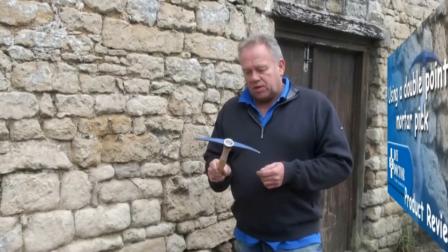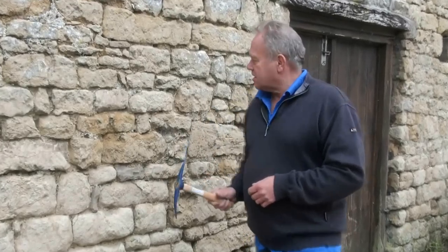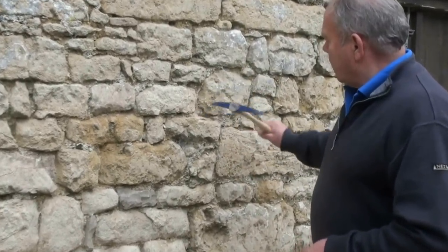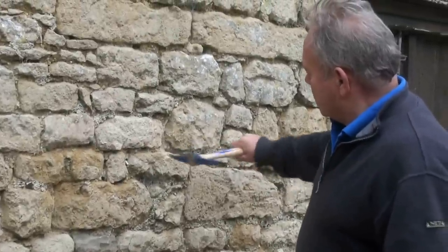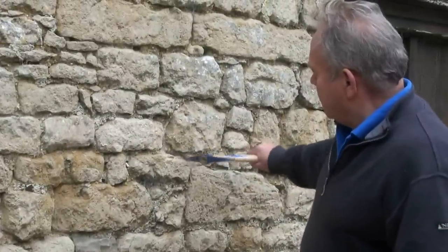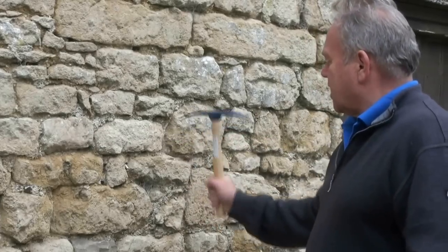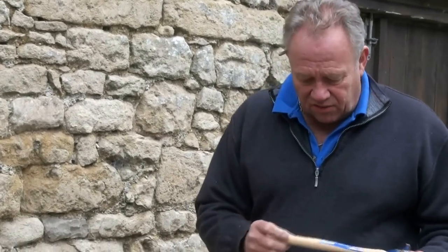The Faithful double point mortar pick does exactly what it says on the label — it picks mortar. If you're repointing a wall, especially an old stone wall like this, then a mortar pick is exactly what you need, and if you're going to get a mortar pick you can get the Faithful.